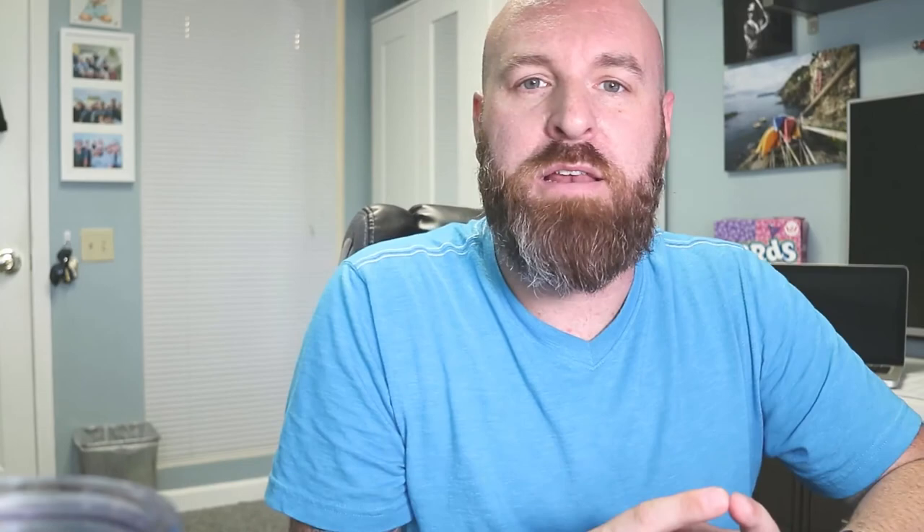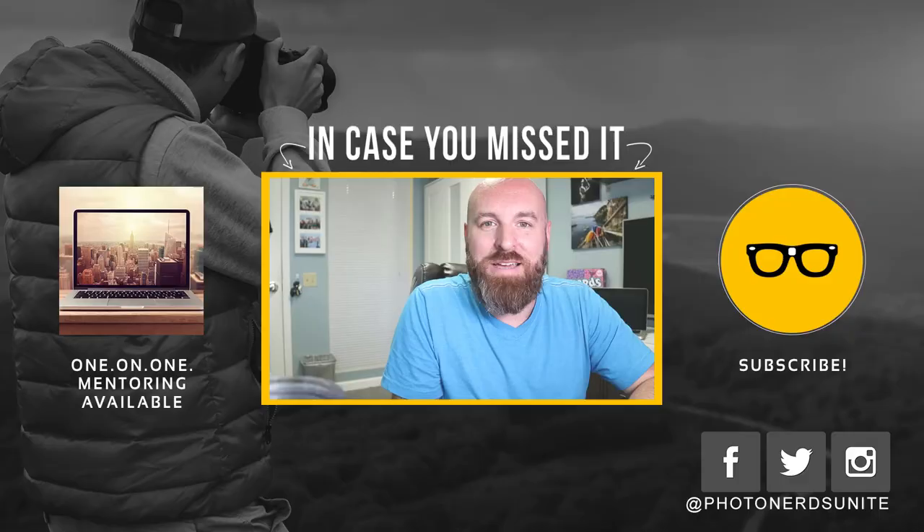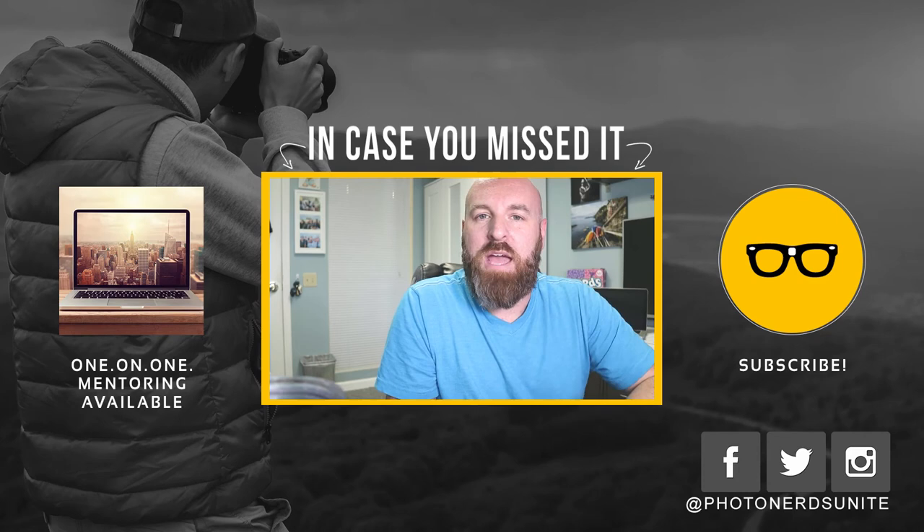Share them with the ones you love, share them with the world on the internet — share them with me, I'd love to see your photos. That's all I've got for you today. If you enjoyed this video, give it a thumbs up. As always, thank you so much for your comments and subscribes. Don't forget to follow us on social media — Facebook, Twitter, Instagram, all that goodness. That's it, my name is Adam, I'm out.